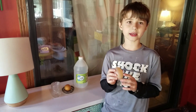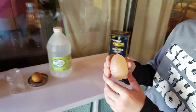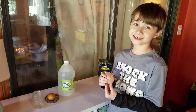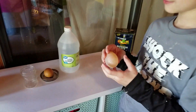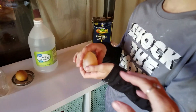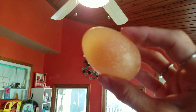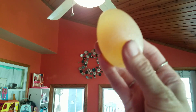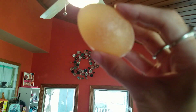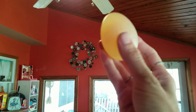First we're going to be making the rubber egg. Is that a real egg? Yes, it is. How did you do that? So it's completely shell-less. Wow. If you hold it up to the light, you can see the yolk in there floating around. So it's still a raw egg.